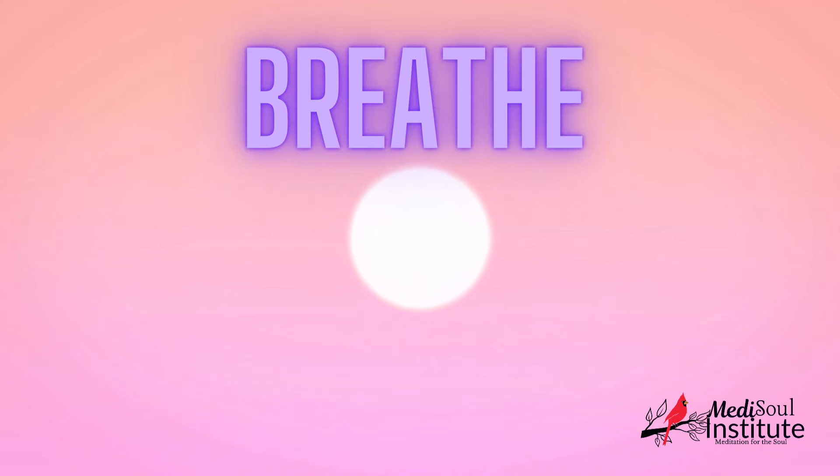Find a comfortable position and close your eyes. Take a deep breath in through your nose, filling your lungs completely. Hold it for a moment. Then exhale slowly through your mouth.